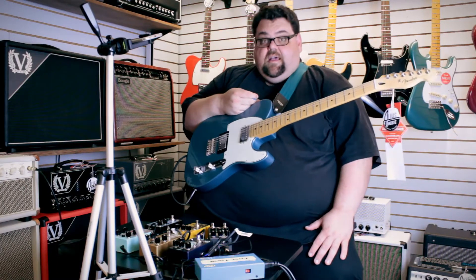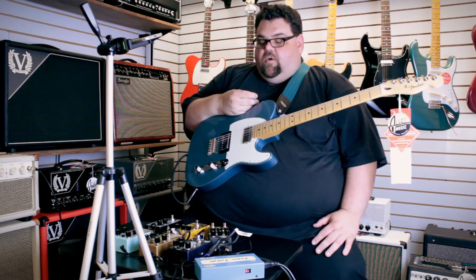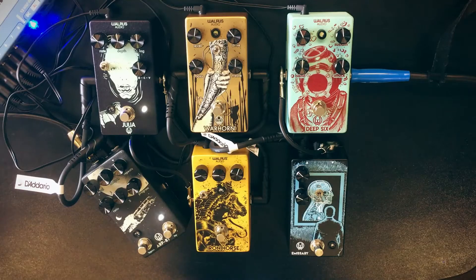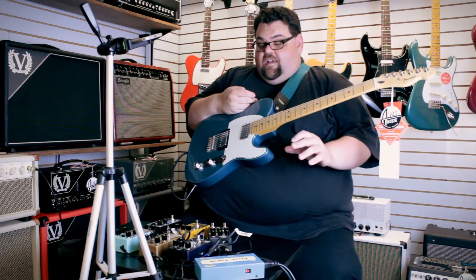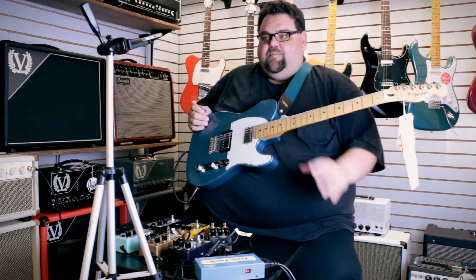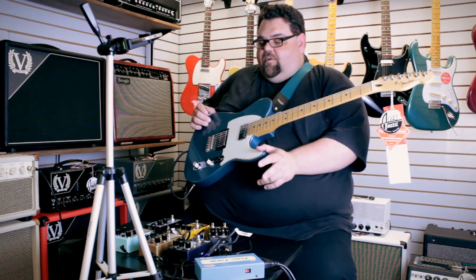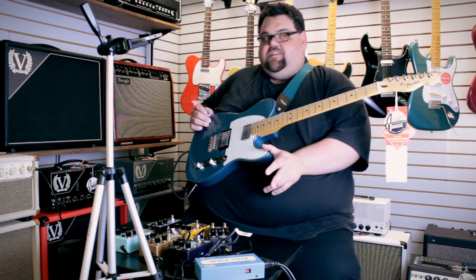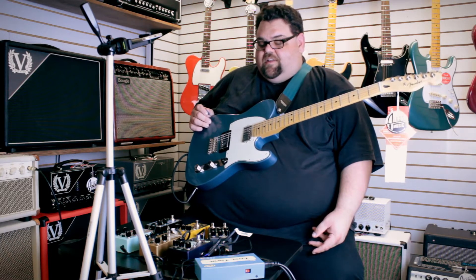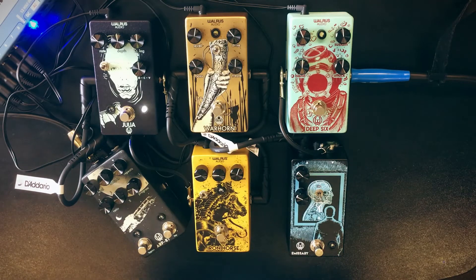Hey, welcome to Alva's Music. I'm Seth with Seth's Tone Zone as always. This week I am bringing you guys Walrus Audio. We've had them for a little while but we haven't tried their new products in quite a while, so we thought we'd get most of their line. I'm down actually one pedal, even though I'm doing six different Walruses here — we had to get a crazy configuration to make this fit in the camera today.